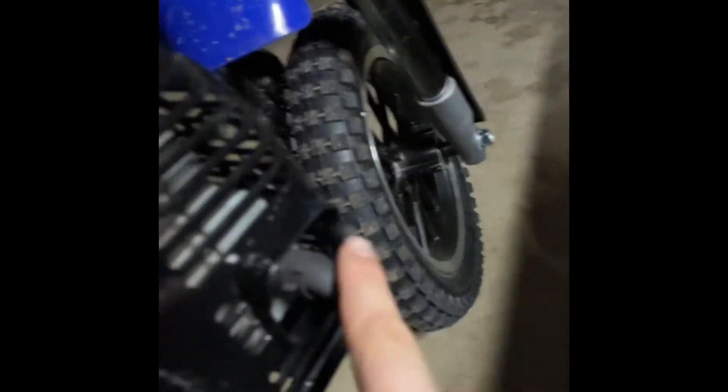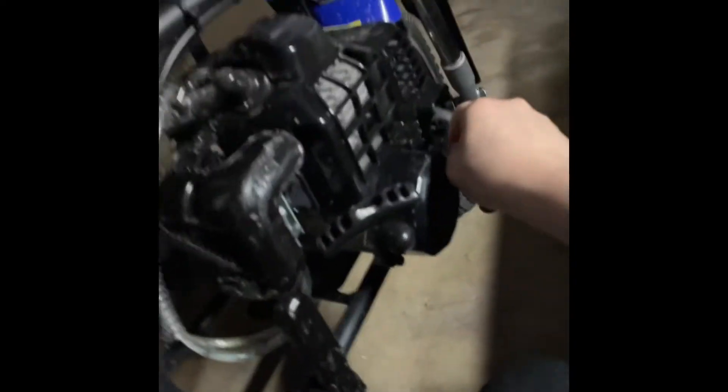I'm thinking about adding like a muffler onto here and maybe wrapping it and making it come out up in here. So that's what I'm thinking of doing. It's a pretty nice little bike, I would say. There's your clutch system in there, and you got a kickstand.